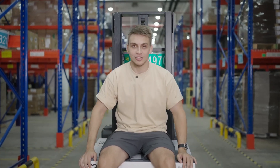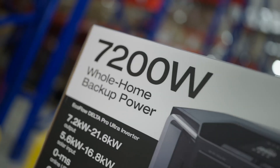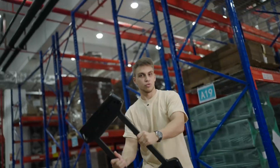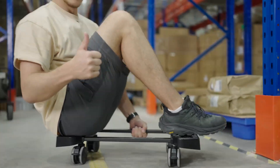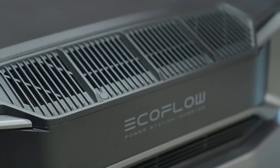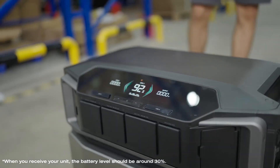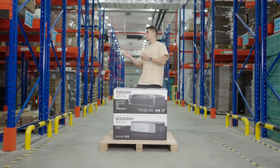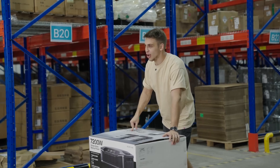As the title suggests, this is an unboxing of EcoFlow Delta Pro Ultra. What's going on guys, welcome back to our studio, aka Factory Warehouse, where we are going to be unboxing a big boy, EcoFlow Delta Pro Ultra. Let's do it.